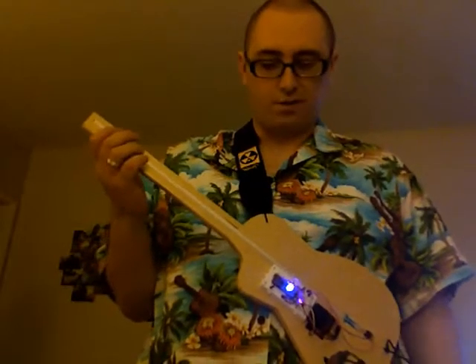It's actually kind of fun to solo on as well. So I will try to play a song here — it's probably going to be horrible, but I'm going to try.